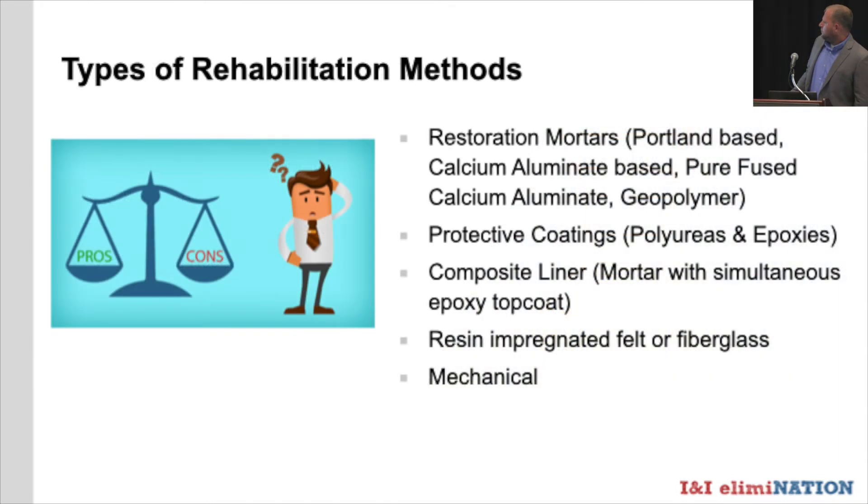Let's look at the rehabilitation methods and solutions available. Mainstream restoration mortars vary in type — Portland based, calcium aluminum based, pure fused calcium aluminum, and geo polymers. We also have protective coatings; generally polyureas and epoxies fall into that category. Composite liners combine mortar with an immediate epoxy top coat. There are also resin-impregnated felt or fiberglass bag liners, and mechanical liners that are fabricated and then applied inside the structure.